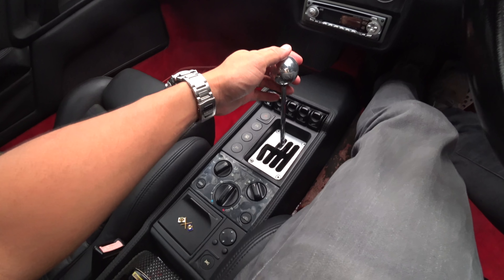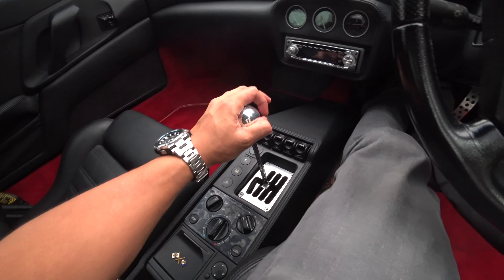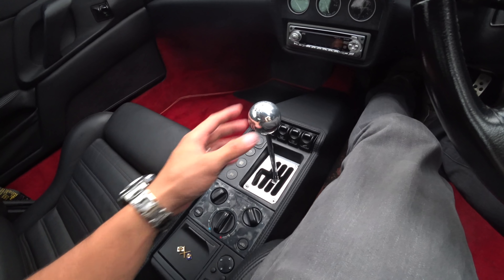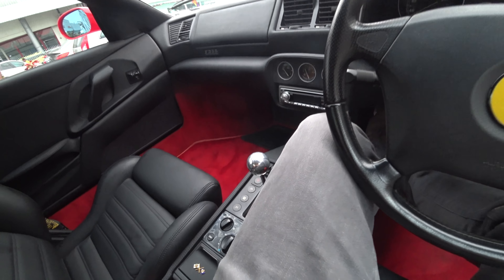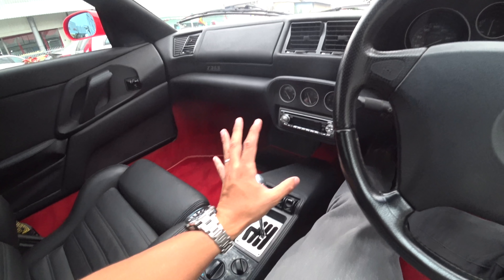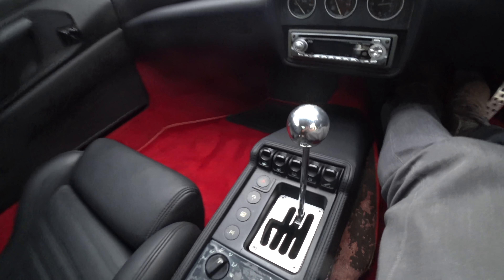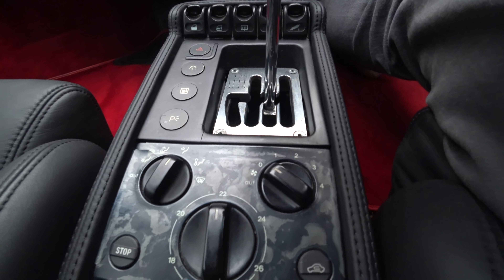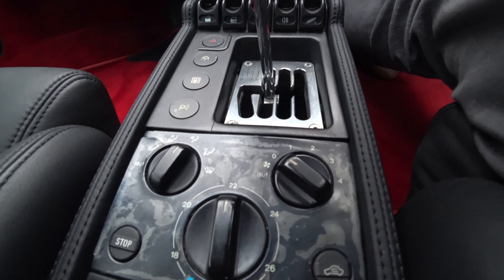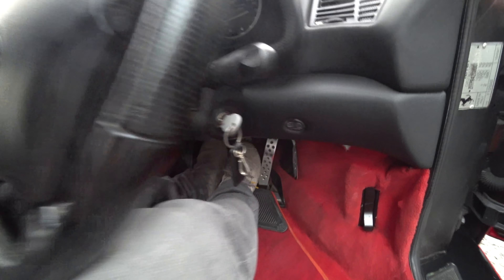Does it need to turn ignition on and run any fuel pump or anything? Just a little bit — can start right here. Ohhhh. So this is how it feels like to be in a Ferrari in the 90s. You have leather, some nice carpets, some nice leathers, and that's about it. But this thing looks absolutely epic.